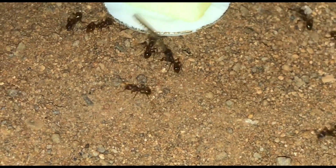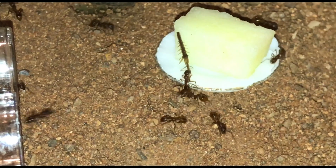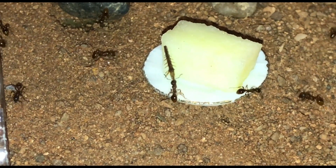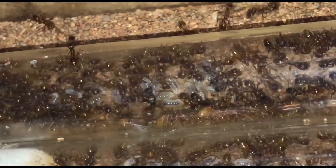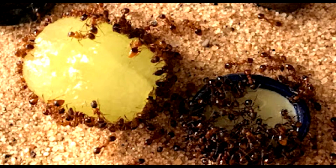Rubra can sting, so be aware — though I've never been stung by my own colonies. I have been stung by a wild colony and it wasn't fun. I think when you keep them yourself they get used to you and don't see you as a threat, likely just seeing their keeper as a food bringer. They do occasionally grab onto my tweezers during maintenance and try to sting them. I definitely recommend keeping native red ants, especially if you've kept Lasius species before and are looking for something more exciting but without crazy demands.